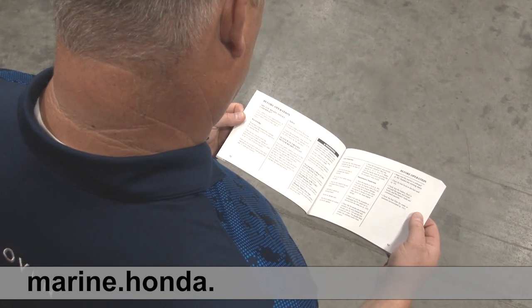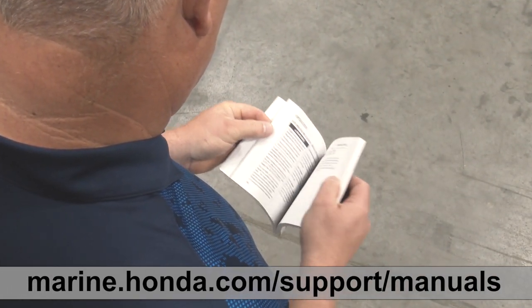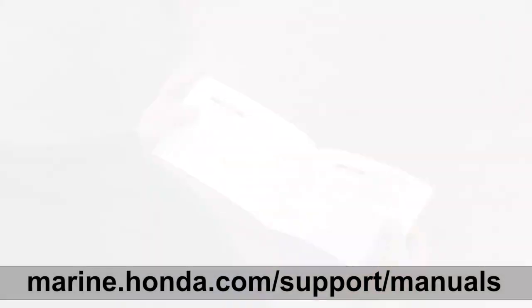For any additional information regarding the maintenance of your Honda Marine outboard, always refer to your owner's manual or visit an authorized Honda Marine dealer.